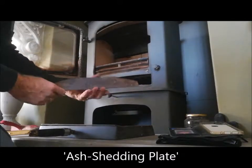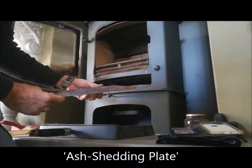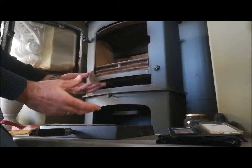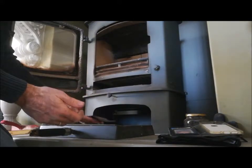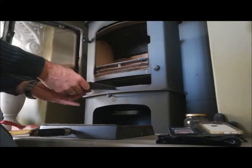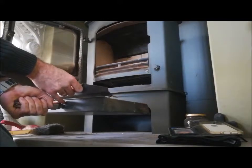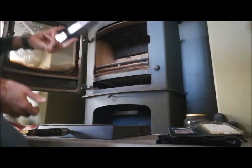This piece on the fireplace — on Charmwood fireplaces of various models — sometimes comes loose and rattles around when it's being transported, and occasionally you find it in your ash pan. It is designed simply to help direct the ash from the grate into the ash pan.